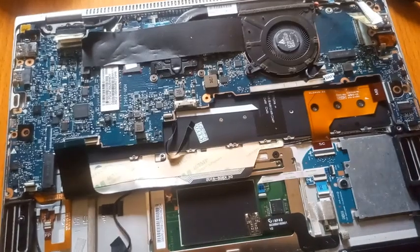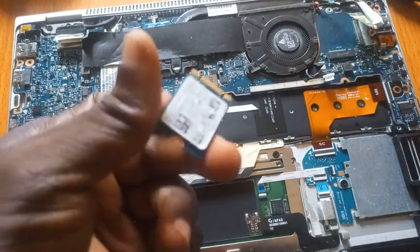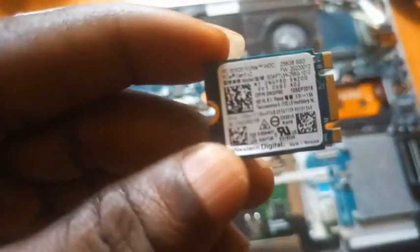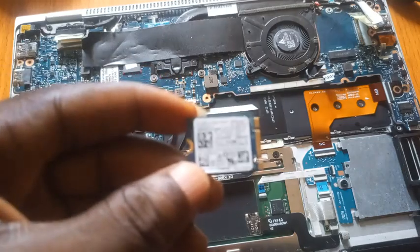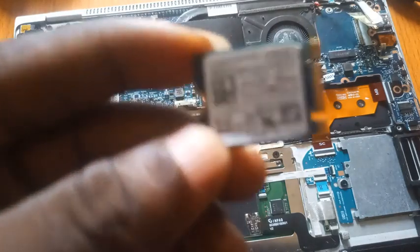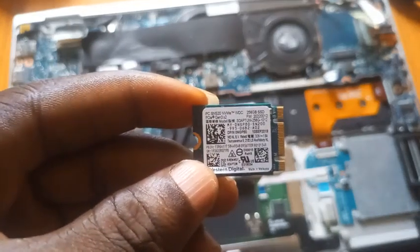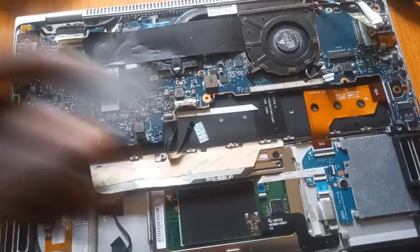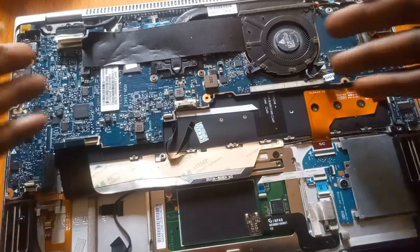After removing the battery, I've already removed the memory as well. Here's the memory — you can see how small it is. It's an SSD. It's 256 gig — a 256 gig SSD is the storage.